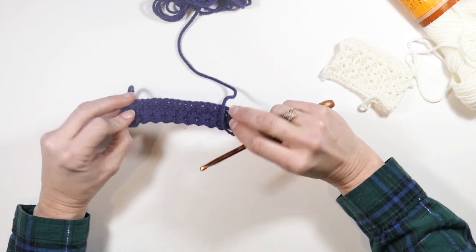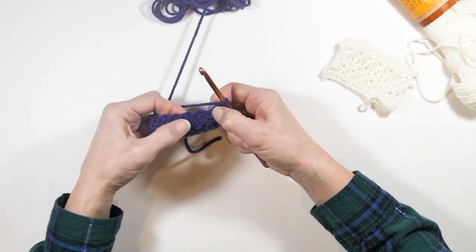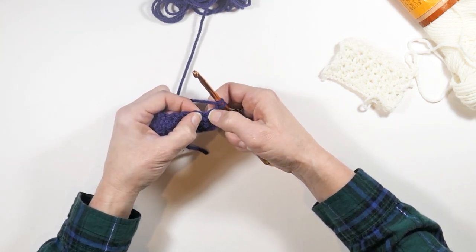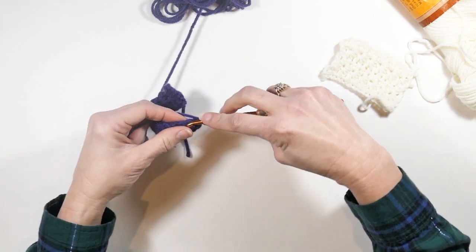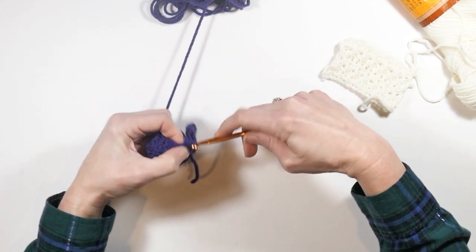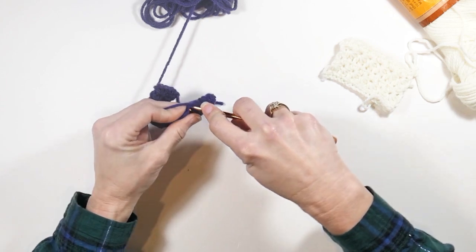You can see a pretty big difference in how that looks. Now what we're going to do is work into each little hole you see in each area — the middle of each star stitch. You're going to do two half double crochets in each one of these little holes, and that's going to complete your star stitch on the front.